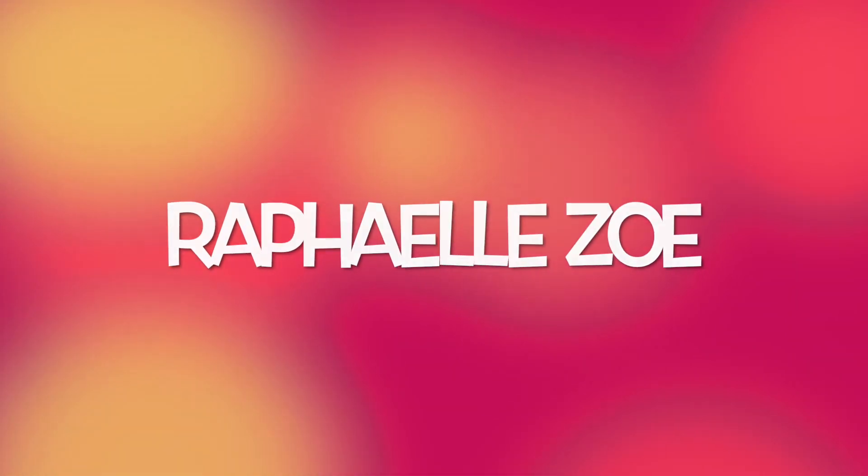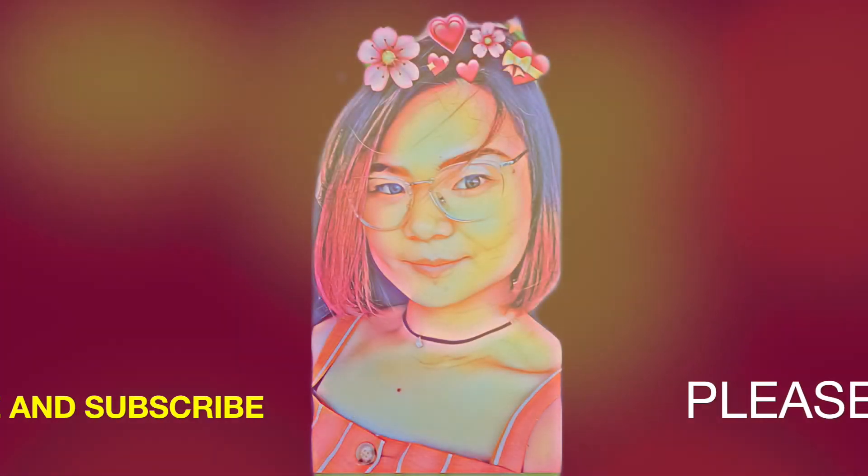Hey guys, welcome back to my channel. I just wanted to share a home workout with you. I'm terribly upset about what's happening in the world — my heart goes to everyone affected, and I hope you and your families and friends are safe. As you all know, Australia is already on lockdown. Since everything is closed, I'm making a home workout video so that everyone can stay fit and healthy during these times.